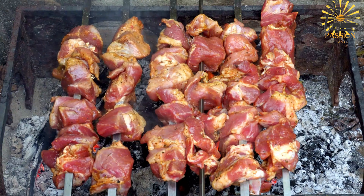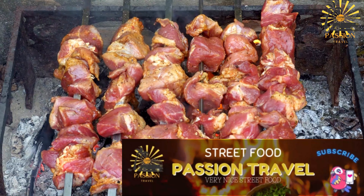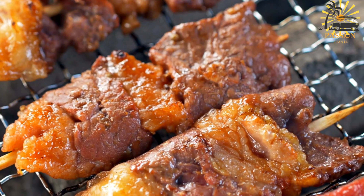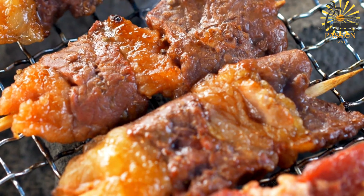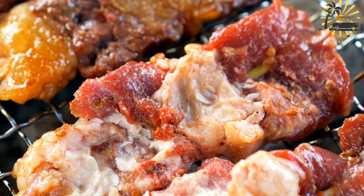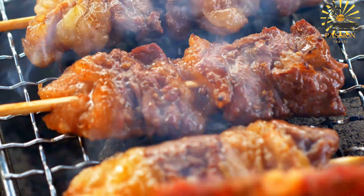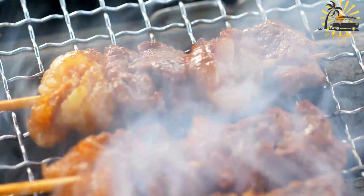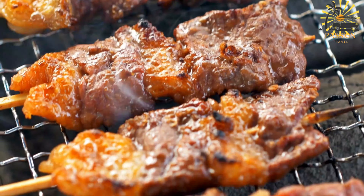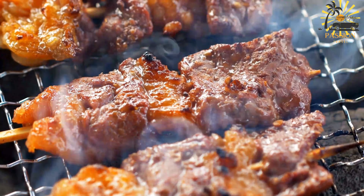Preheat your grill to medium-high heat. If using a charcoal grill, ensure the coals are hot and evenly distributed. Thread the marinated chicken pieces onto the skewers, leaving a little space between each piece to ensure even cooking. Once the grill is hot, place the chicken skewers on the grill grate. Cook for about four to five minutes on each side, or until the chicken is cooked through and has a nice charred exterior.